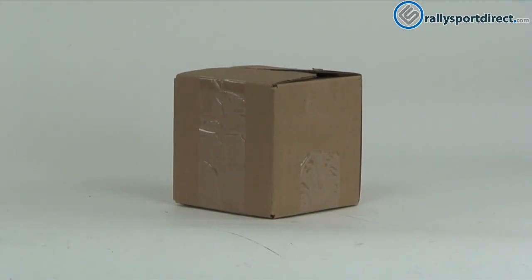Hey guys, Rick Thrally, Sport Direct here, and welcome back to another edition of What's in the Box. Here we've got the Cartboy rear end links — got the box right here. Let's go ahead and open these up.